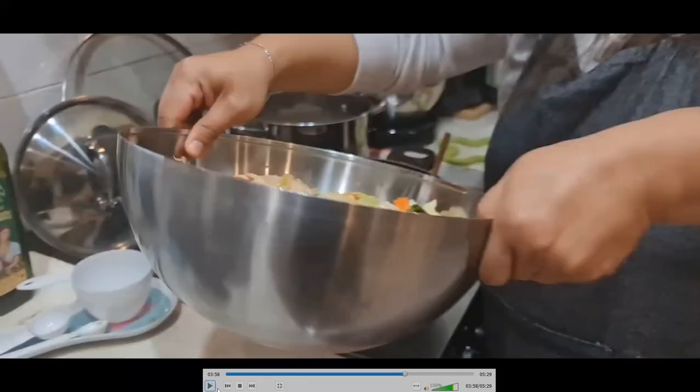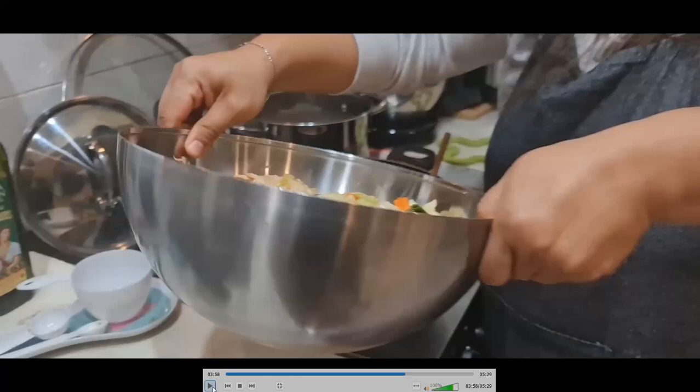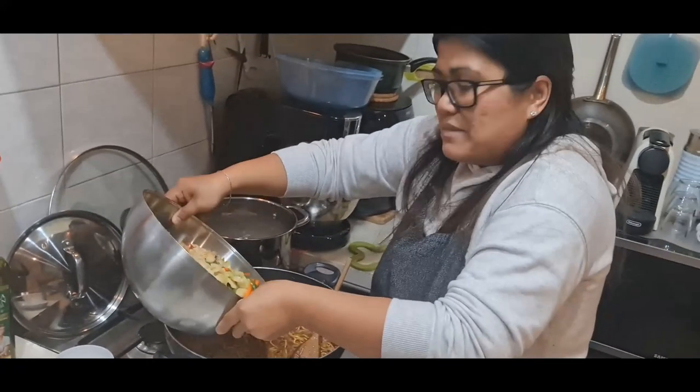Before you add the vegetables, make sure the noodles are soft. If there's still a little lump or clumping, add a little more chicken water — about another half cup — and wait until it's absorbed. Once you're happy with how it looks, like in the video, you can add all the vegetables you set aside.